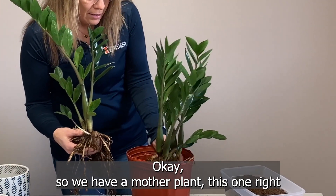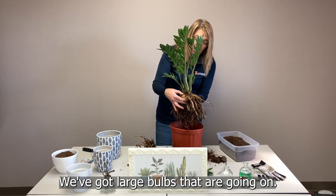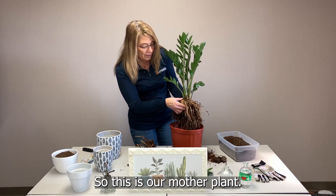So we have a mother plant — this larger system right here. As you can see, it's fully established. We've got large bulbs going on and we have new growth that's occurring from it. So this is our mother plant.